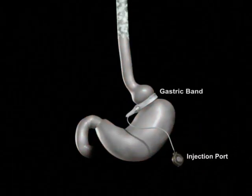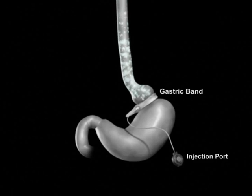The band does not alter your digestive function. Food consumed passes through the digestive tract in the normal route.